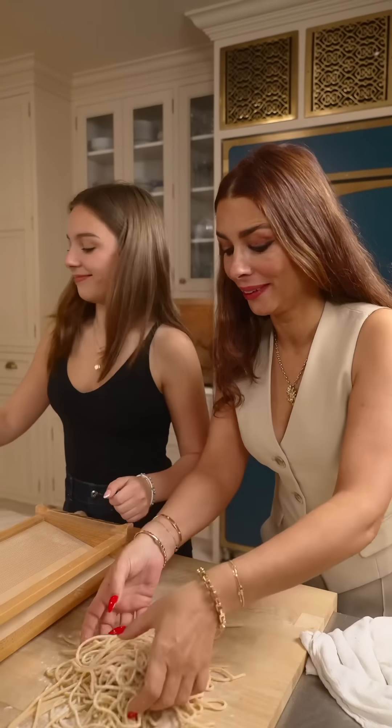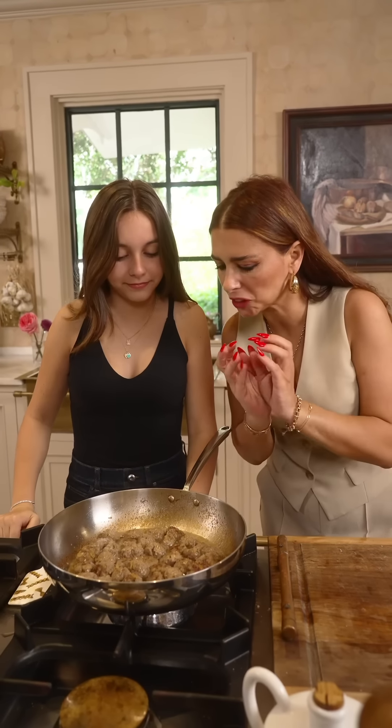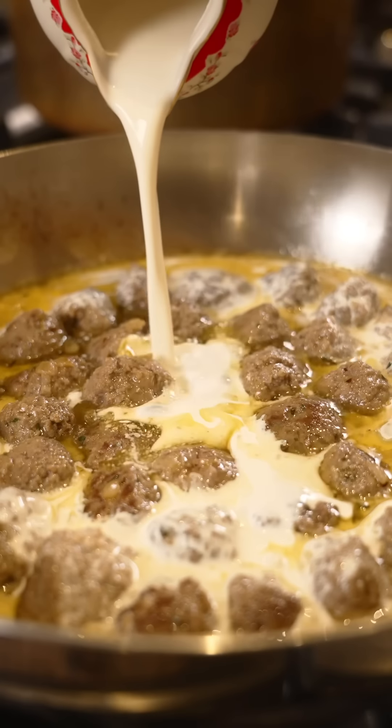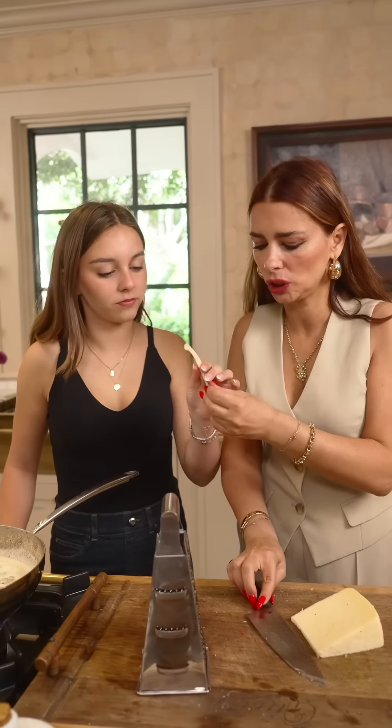I'm excited to eat that. Okay, let's go and check on the meatballs. You see how they're lightly browned? They're seared, a little bit firmer. We add the heavy cream. Now, the top of the top — Fontina cheese grated on top.